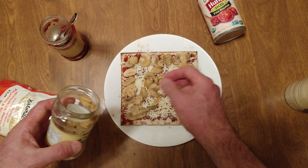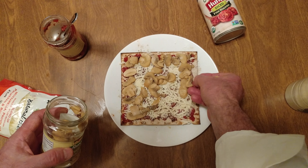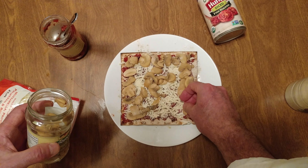I have less vegetarian stuff on my channel than the fingers on my hand. So here you go — here's another vegetarian dish.